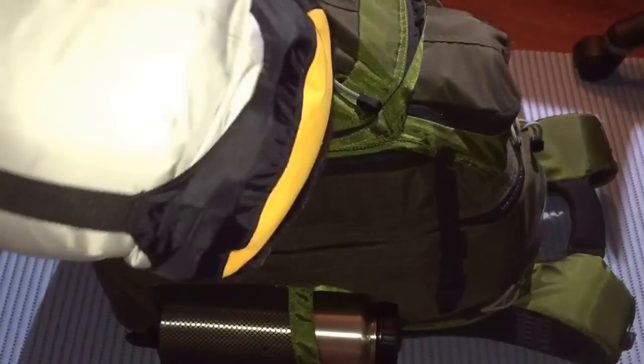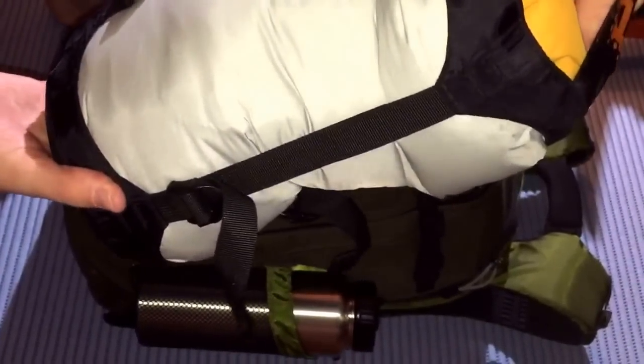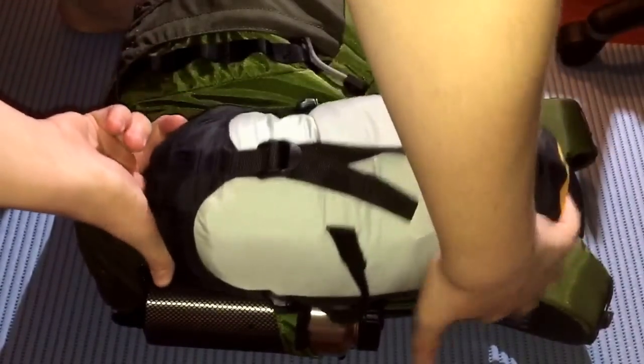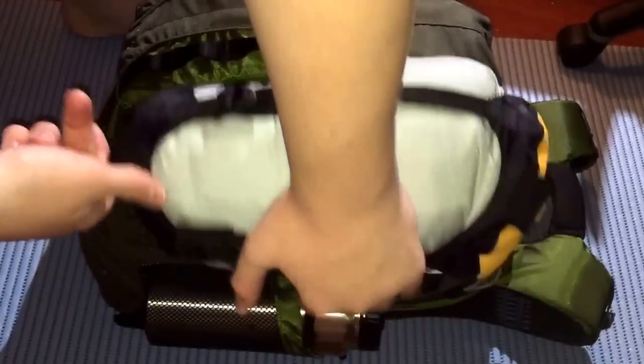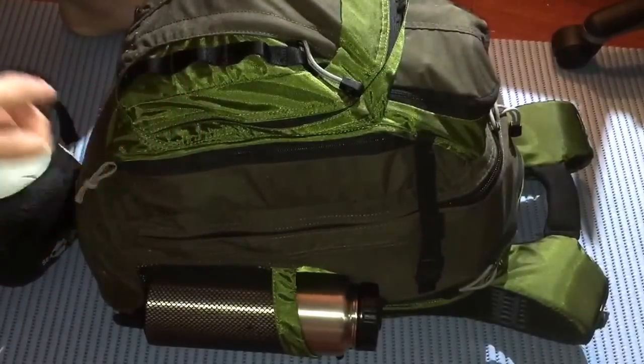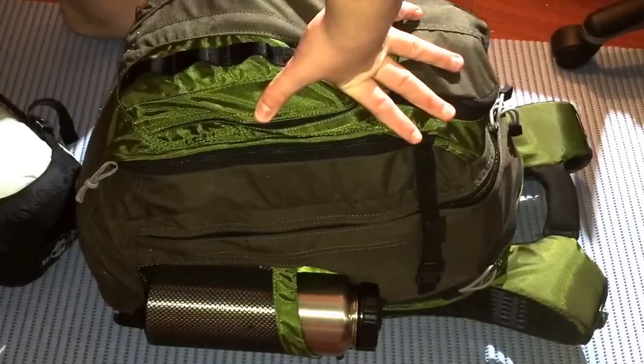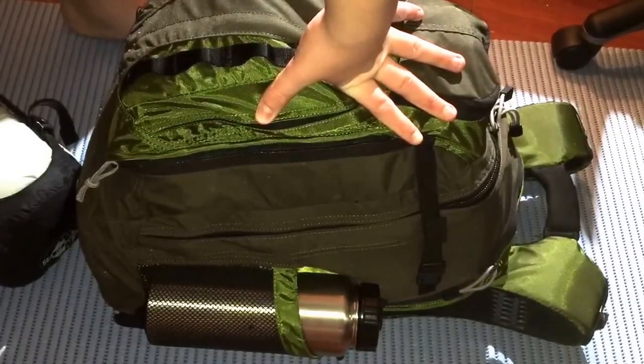Now this I carry with me any season — essentially it's a first-layer winter jacket. It would keep you warm enough to survive but you wouldn't be comfortable in it. This is for a very long-term scenario where I have to rely on it in winter, and I'd just slip it on and carry it until I got to my bug-out location. In the top pocket I've got some spare lenses for my goggles, which I'll show in another video.